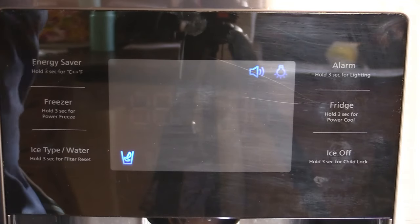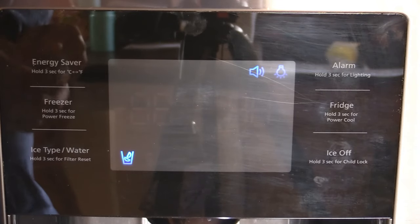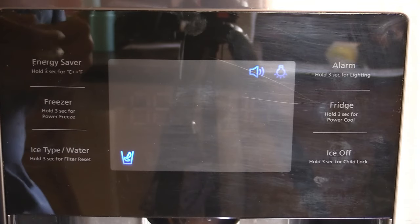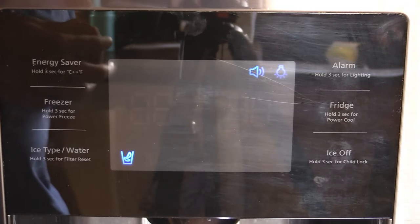Hey there everybody. Let's go through our diagnostic modes on our Samsung refrigerator. I'm going to go through each and every single one of them and tell you exactly what they do. So let's first get into the button combination on how to get into the diagnostics on your Samsung refrigerator.